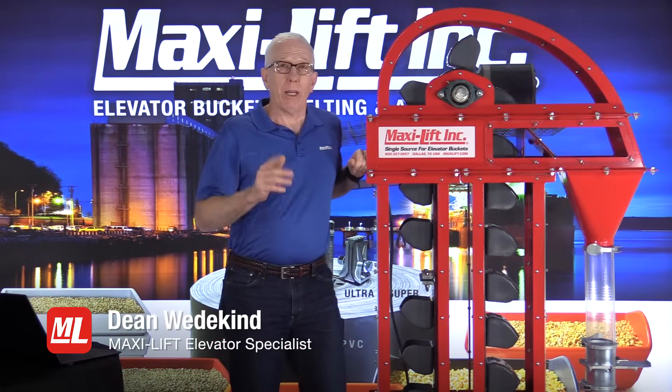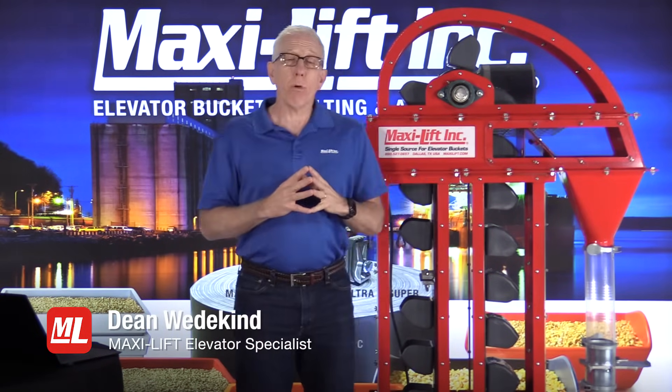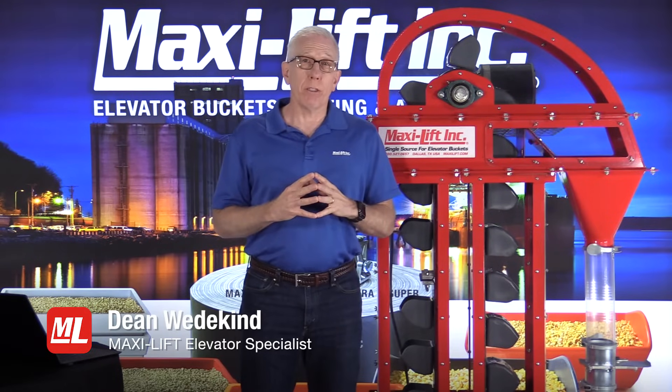Welcome to ProTips. I'm Dean Wedekin with MaxiLift, and in this series of ProTips, we're going to be talking about bucket elevator inspections.